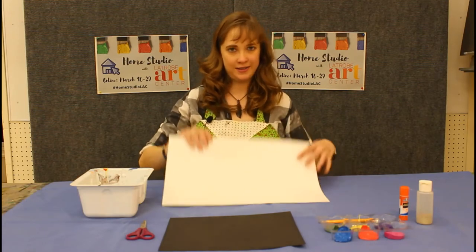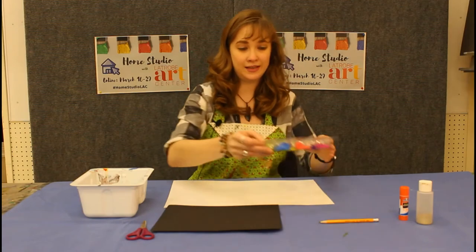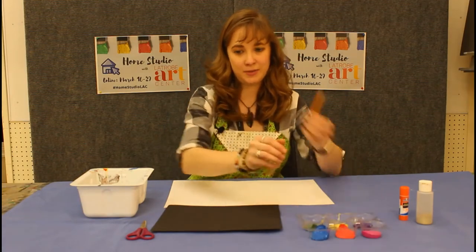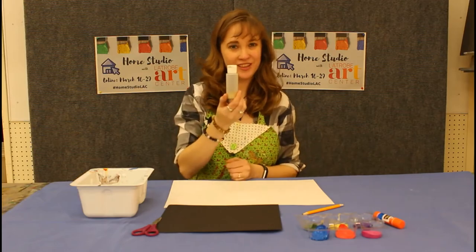All you'll need are a piece of paper, a piece of construction paper or black paint, and six different colored paints, as well as a pencil, a glue stick, scissors, and gold glitter.